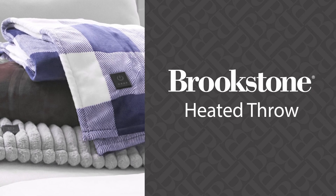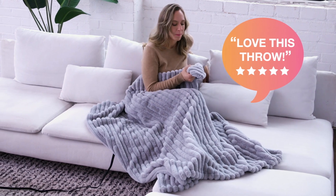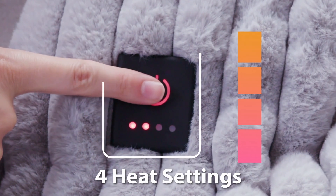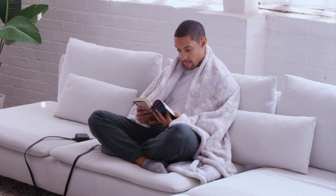Cuddle up this winter with the Brookstone Heated Throw. Loved by thousands of customers, this warm, energy-efficient throw means you can turn down your living room thermostat and stay toasty. The easy-to-use built-in controller features four cozy heat settings to find your perfect temperature of fast action warmth.